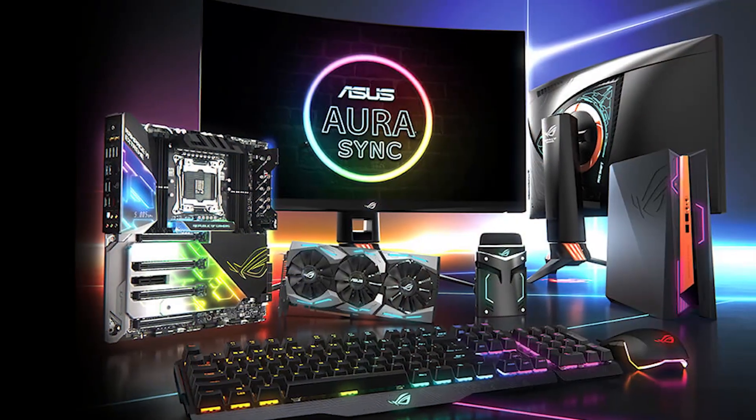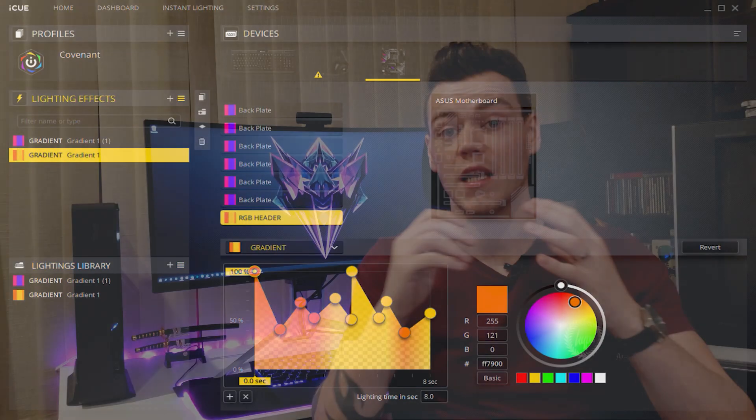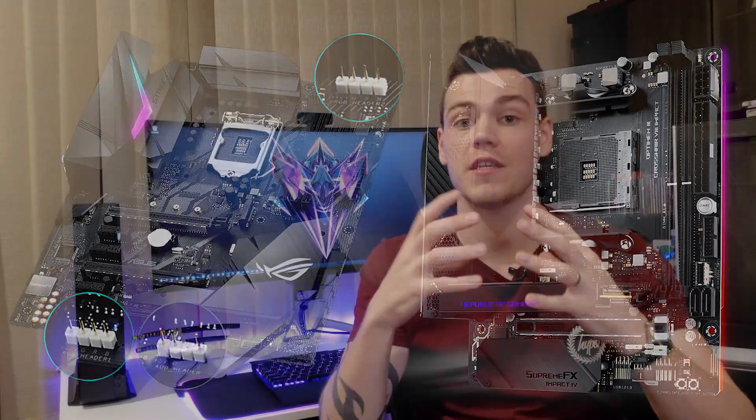But why is this so exciting? I already use Asus Aura to control my motherboard lights. iCUE is a significantly more customizable piece of software, and it's fantastic to have that support within Asus motherboards. Even if you don't own a single Corsair product, you'll still be able to get this up and running. Not only can you control the physical lights on your motherboard, but you can also control the motherboard's RGB headers.